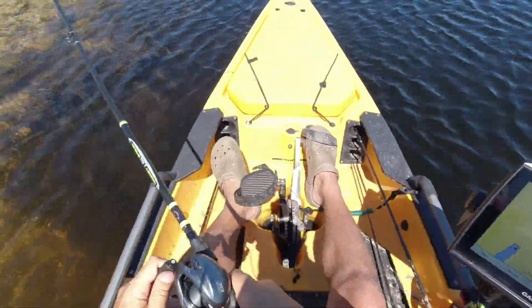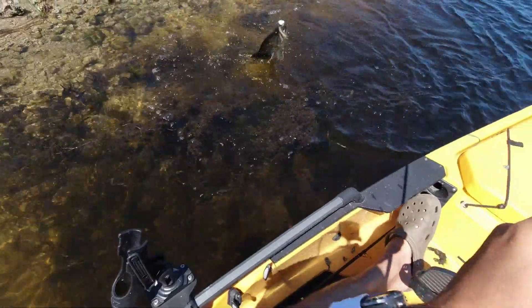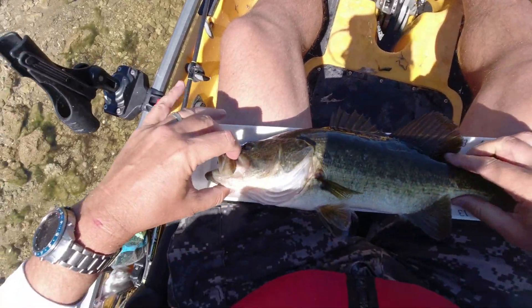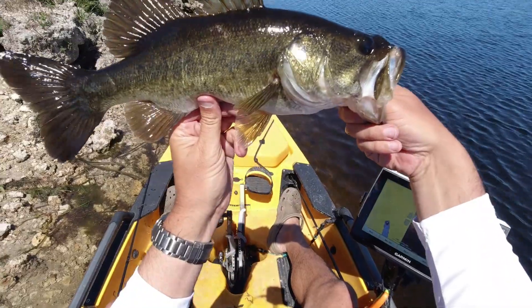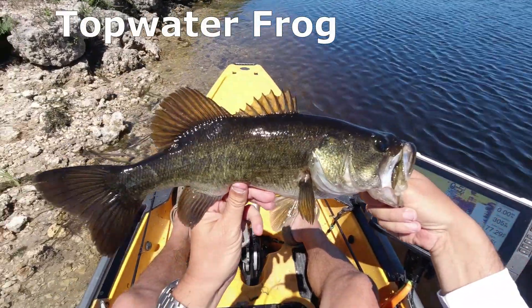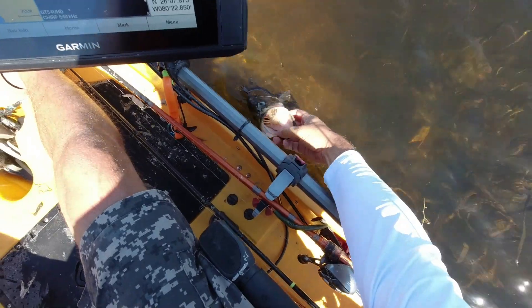Oh man, that's a big old bass right there, boys. Let's see what this dude's doing. That is about 17. Nice little 2 pound bass on the topwater frog in the middle of the day out here in the canals of South Florida. Go back in there and get you some, buddy. Get you bigger.